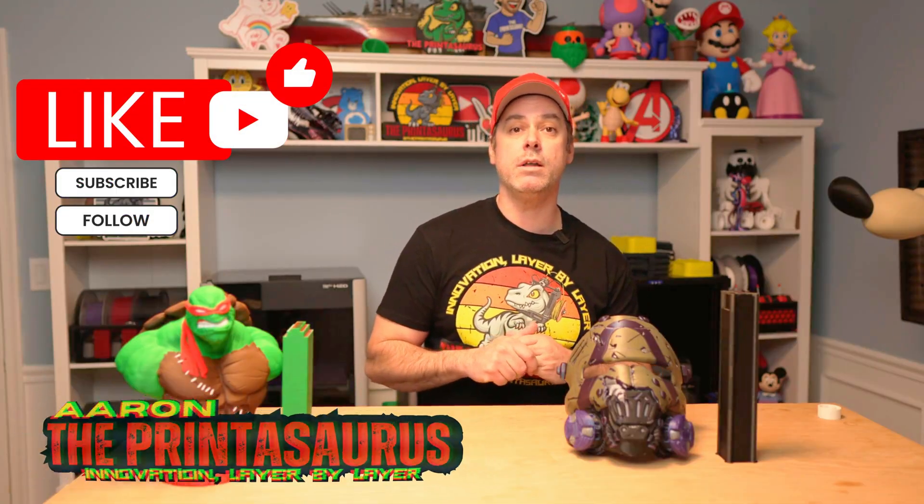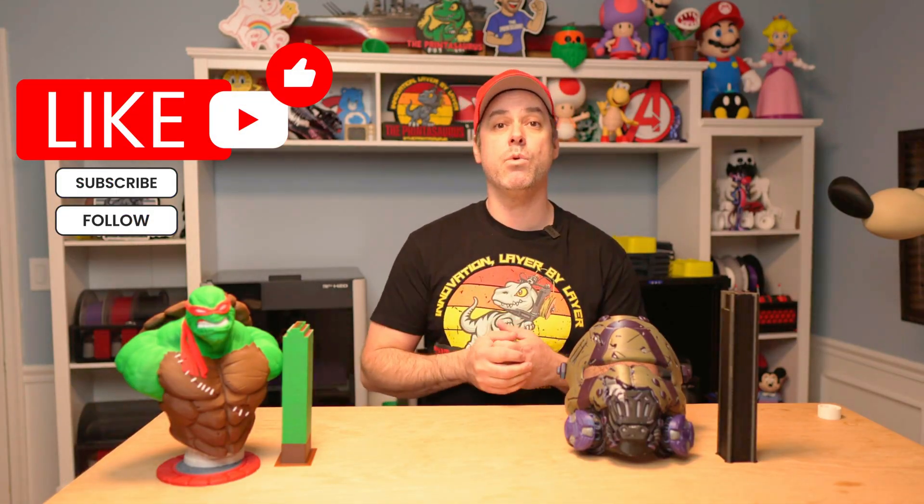Stay tuned for more exciting stuff coming up. I'm going to put the H2C against the Snapmaker U1 and the H2D to compare quality and speed, and see how the Vortex system stacks up against a tool-head-swapping setup like the U1. My second AMS also showed up today, so I'll be doing some 8-color prints with the H2C as well. Thank you guys — I'm Aaron, this is the Printasaurus. Please like, subscribe, and comment — can't do this without you. See you in the next video.